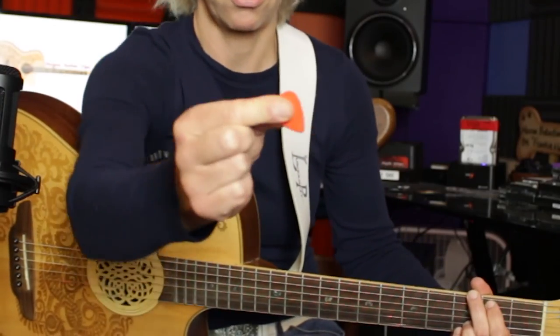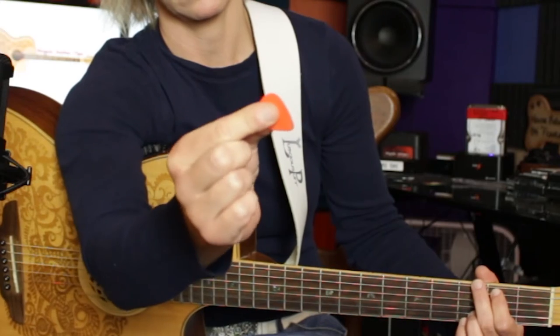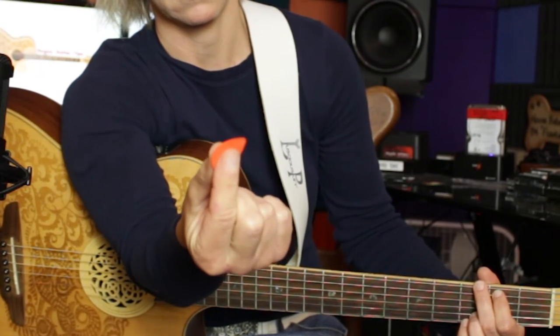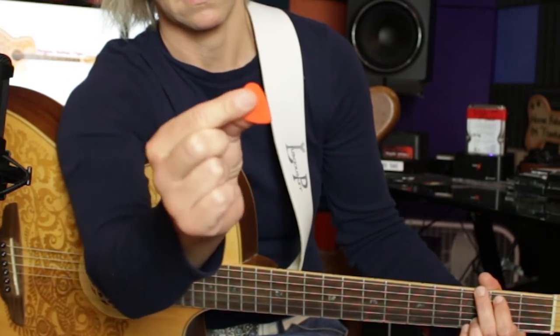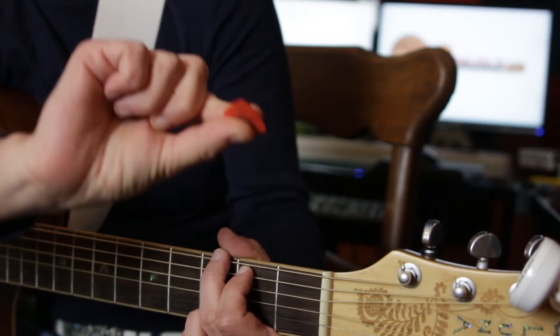I'm not going to say put your finger here and do it a specific way — just take a look. I'll put it in slow motion so you can see. That's it, right there, like that.